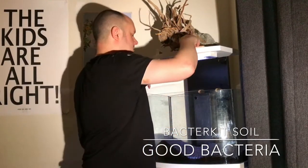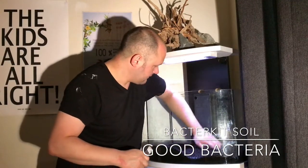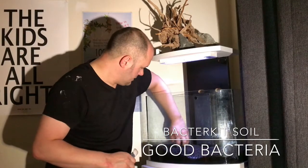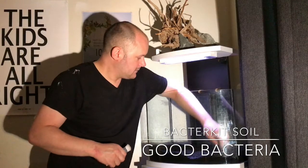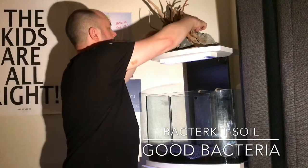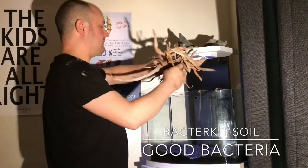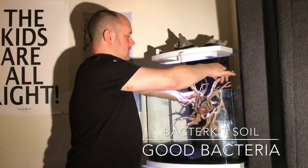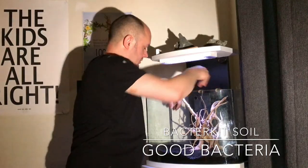That should be enough. Spread it right to the back — make sure you've got it everywhere. You can arrange it whichever way you want. I've been forever playing around with different layouts for this tank, so this is not going to be a permanent thing. I'm just doing this so you get an idea of what it's going to look like.